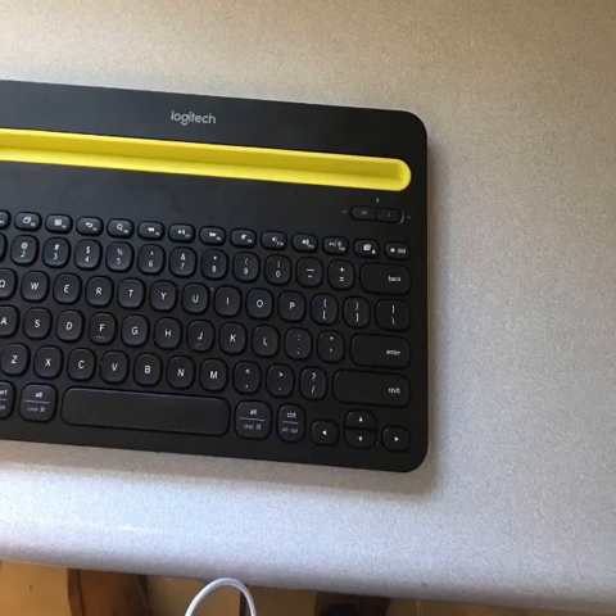Today I thought I would talk a little bit about how I use my Bluetooth keyboard when it's paired to my iPhone using VoiceOver. About six months ago, I did a lot of research and I went ahead and purchased a Bluetooth keyboard. I went with the Logitech K480 Bluetooth keyboard for a number of reasons — the price point and it just seemed to be a recommended peripheral for the iPhone.